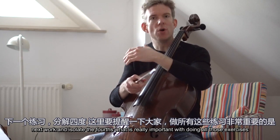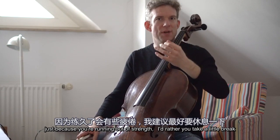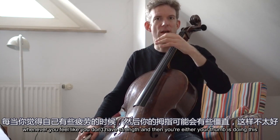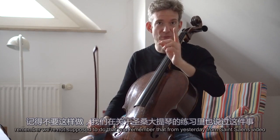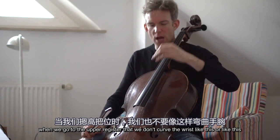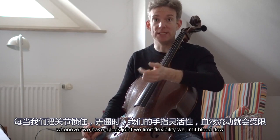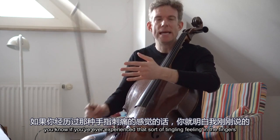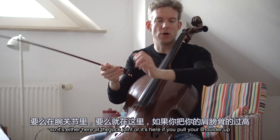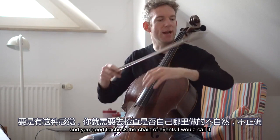Next, we're going to isolate the fourths. What is really important with all those exercises is that you keep a really flexible wrist. I don't want you to do this just because you're running out of strength. Take a little break whenever you feel like you don't have strength. Remember, we're not supposed to have the thumb doing that — keep the joints round, as we covered in yesterday's Saint-Saëns video. Especially when going to the upper register, make sure you don't curve the wrist. Whenever we have a locked joint, we limit flexibility and blood flow. If you've ever experienced tingling in the fingers, that means blood flow is interrupted — at a locked joint or a raised shoulder. Tingling in the hands is always a sign of blockage somewhere, so check the chain of events.